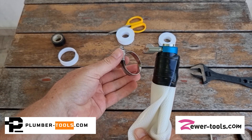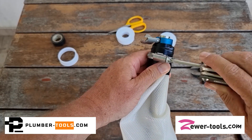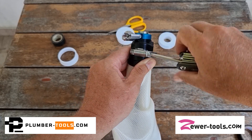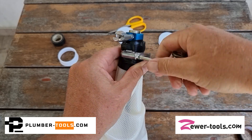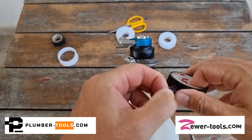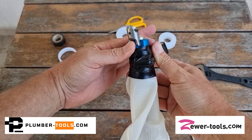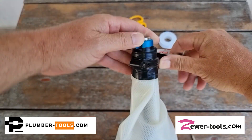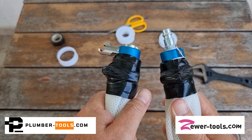Now put on your clamp and tighten it up as tight as you can. Then wrap a final layer of electrical tape around your assembly to ensure that the clamps do not get caught up on any bends or joins in the pipe. And voila, you have a packer.